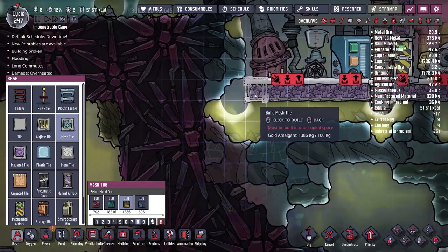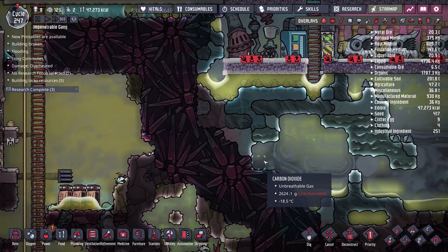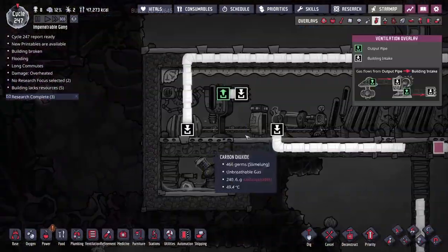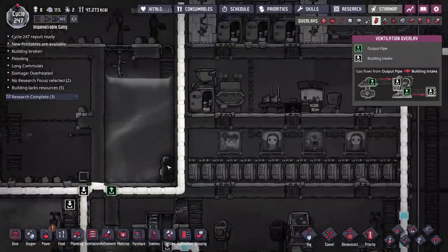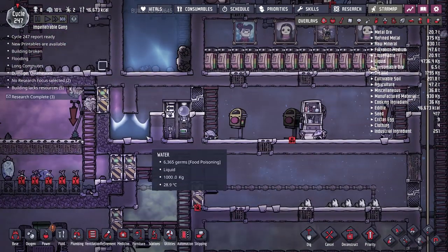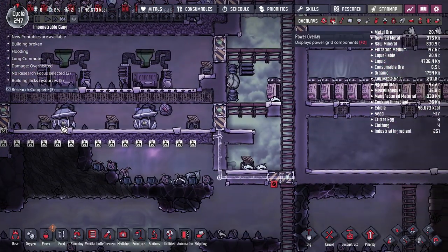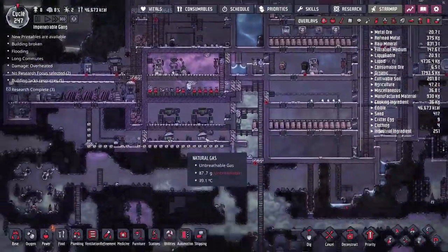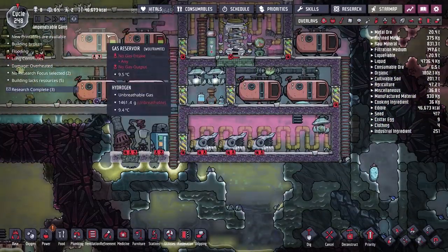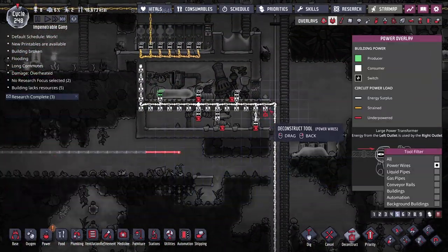I'm going to get rid of this natural gas generator, and instead we're going to replace it with mesh tile. Beneath that we'll have a room with a pump collecting natural gas, much like we have over here, and send it all the way over to the other natural gas generator. This one isn't running most of the time because a lot of our natural gas goes up to here. We're very close to not having enough natural gas because the lock wasn't available to send dirt and phosphorite over to our fertilizers, so getting the natural gas back online is very important.